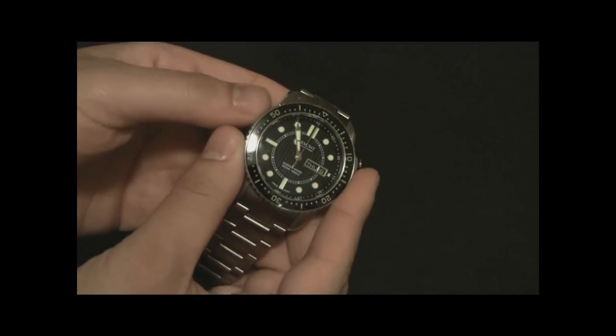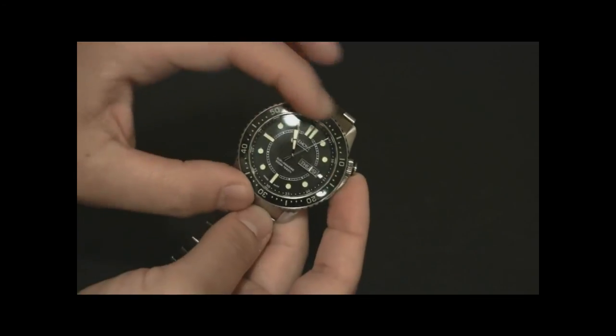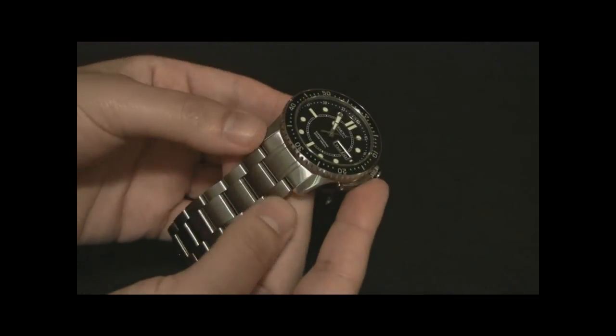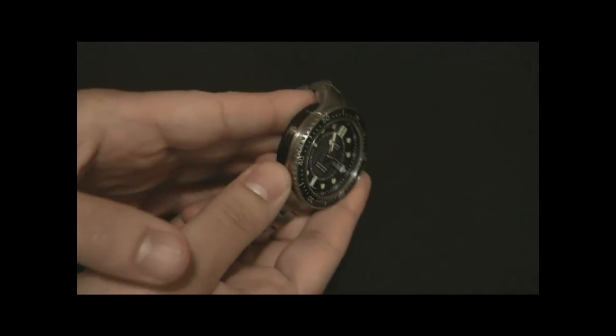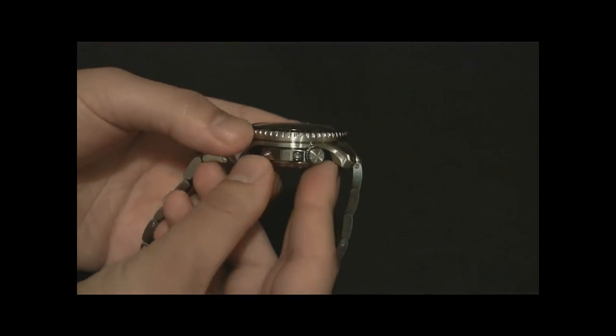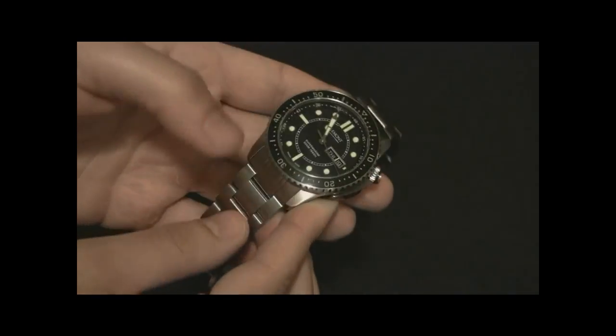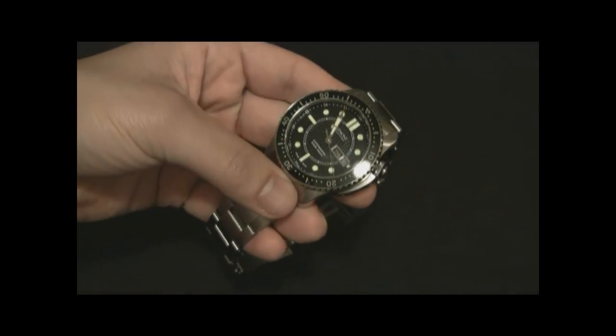Again, this is the Bremont Supermarine 500 — the version with a black dial and black bezel. Prices for this are in the $5,500 range, and I believe this is going to be a star timepiece for this up-and-coming brand. Read the full review at ablogtoread.com. Thanks.